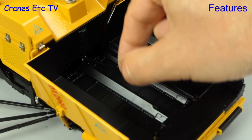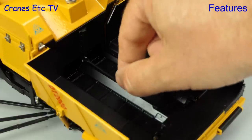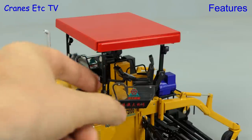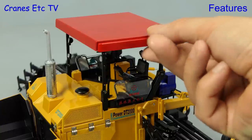Looking inside the model, the hopper has a lever which can be raised and lowered, but it's not obvious on the review model what it actually does. The operator seats on both sides of the model can be rotated out so the operator can get a good forward look, but the control console is fixed in position.